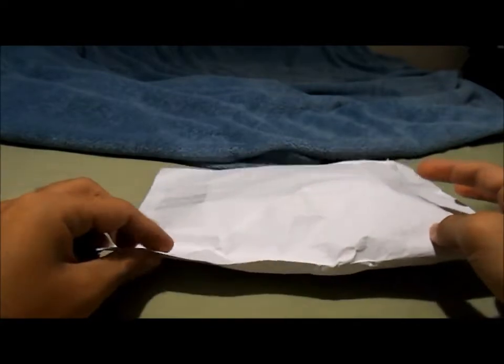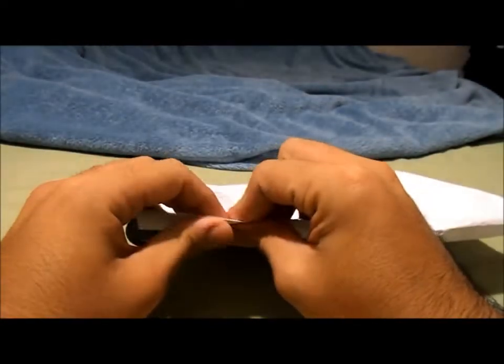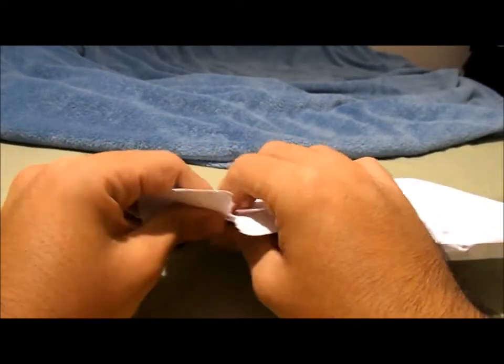Hey guys, what's up? So today I got all my packages in the mail and this is just a quick update video to show you guys some of the new bay gear I got, so let's open it up and see what we got.